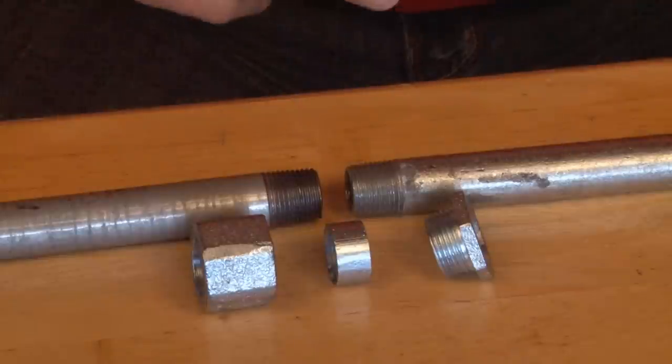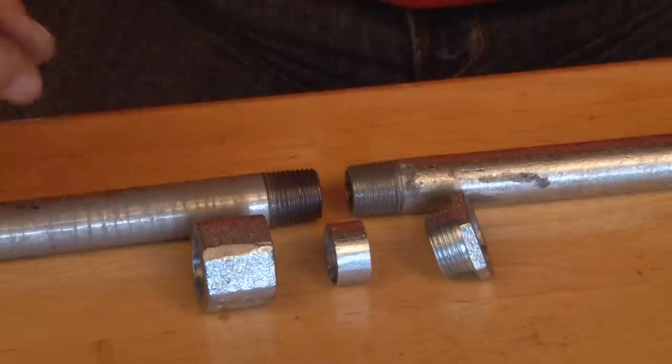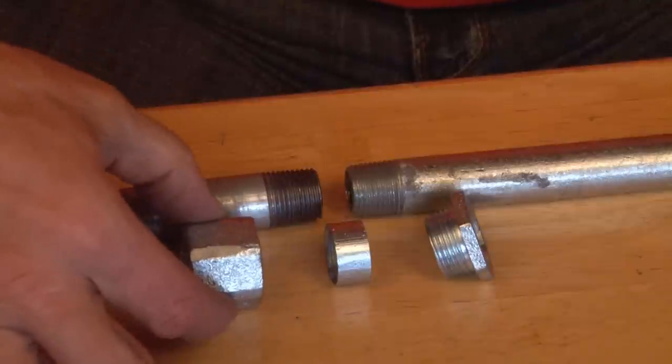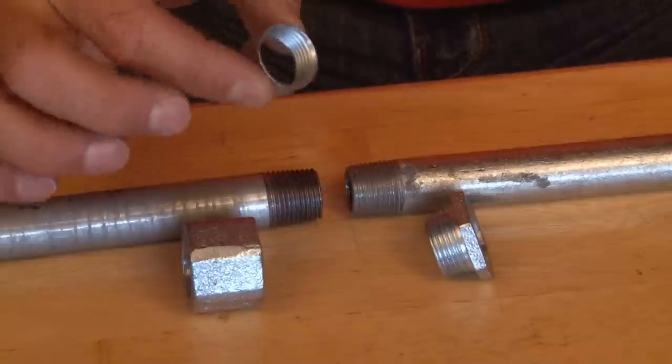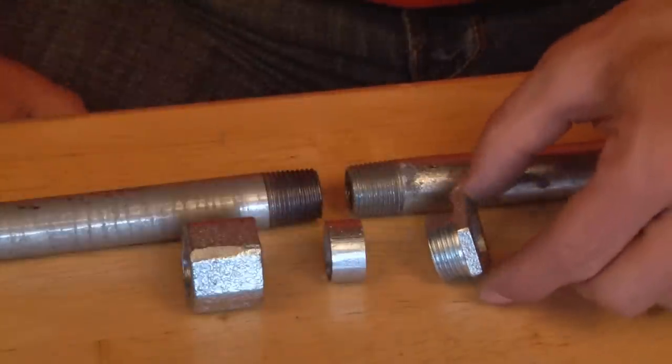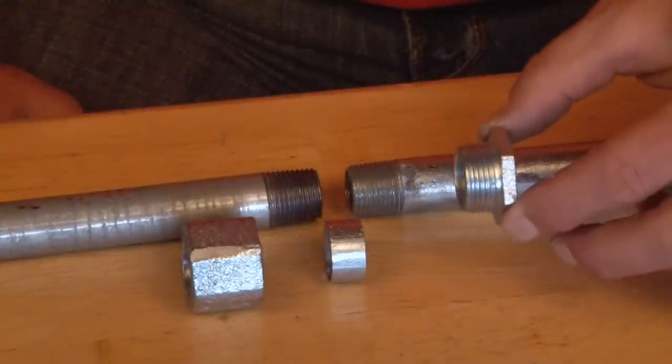The first step in installing a three-piece coupling is to disassemble all three parts. We have an outer hex slip-on ring, an inner threaded ferrule, and a hexagonal threaded nipple.